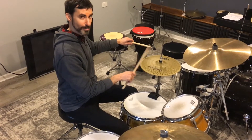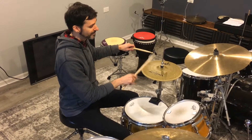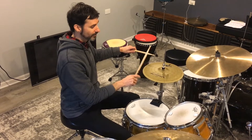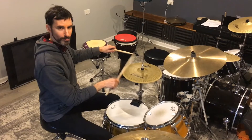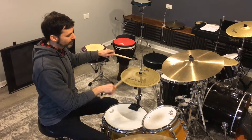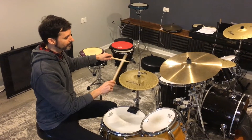We're using a wrist rebound stroke, letting the tip hit the hi-hat and rebound. What I'm going for is the same height each time — sort of ballpark. I don't want to get too overly concerned about it, but I'm thinking ballpark.